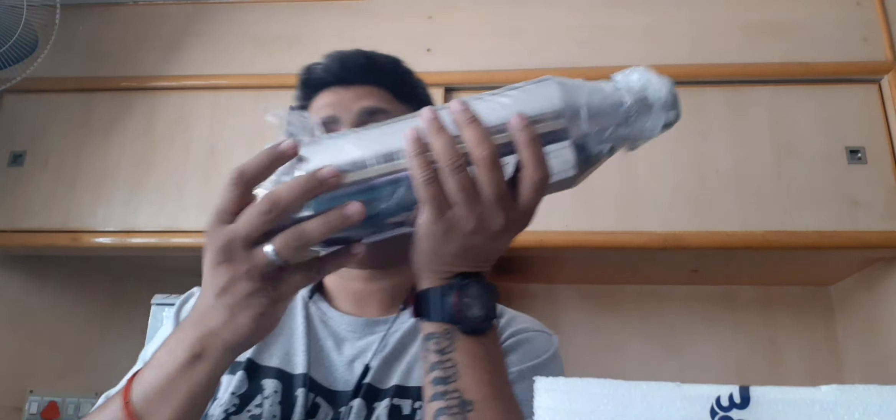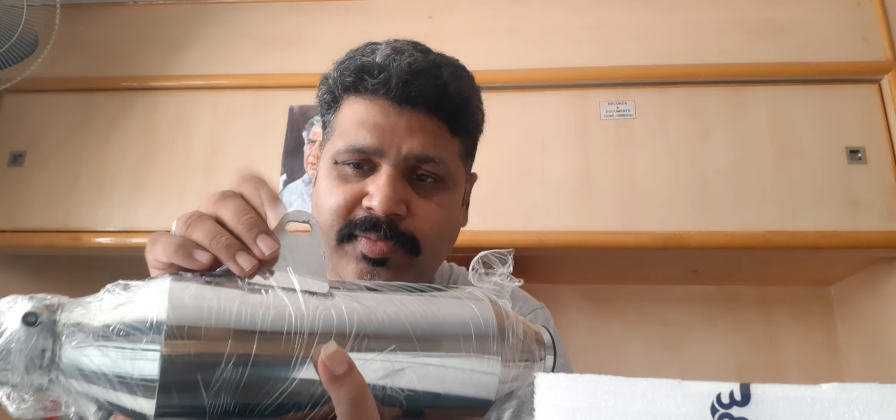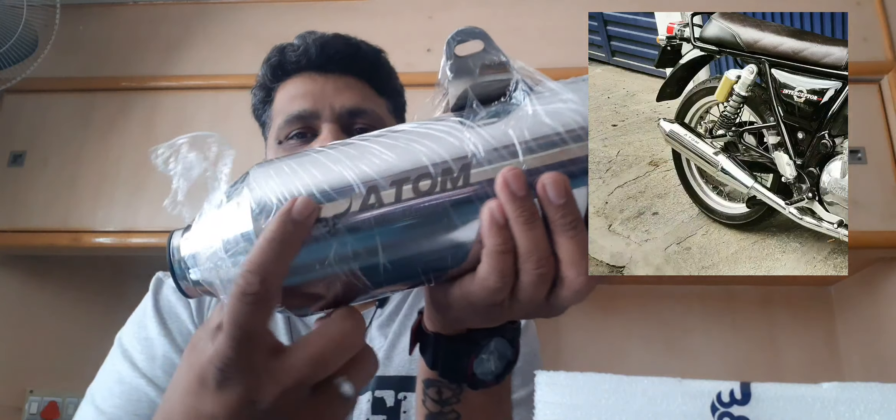There is one more beautiful aspect about this — it is about a 4-inch diameter and has a laser-cut welded clamp on it, which is a perfect direct fit. You don't need to struggle to fit it, and you can see the laser-etched branding on it — 'Atom' — with 'Barrel Exhaust' underneath.